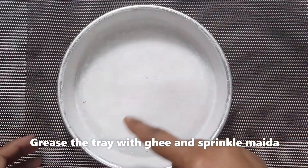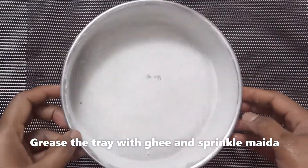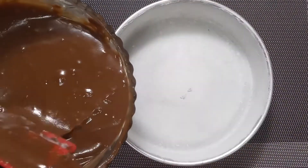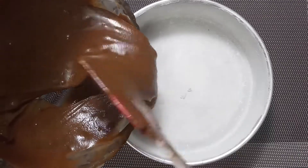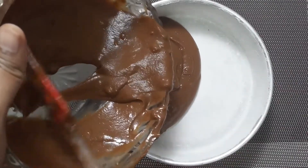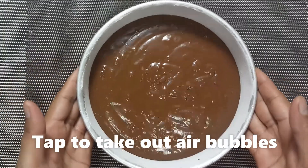Coat the cake tray and put the batter in. Make it clean and smooth, removing any air bubbles.